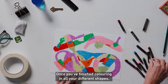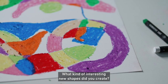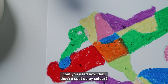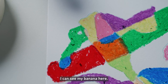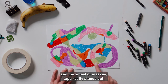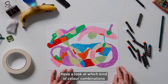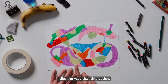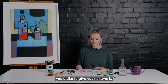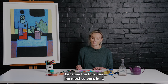Once you've finished colouring in all your different shapes, spend a bit of time having a really good look at your artwork. What kind of interesting new shapes did you create? Can you recognise any of the objects now that they're split up by colour? I can see my banana here, the key. I can just make out this teapot and the wheel of masking tape really stands out. Have a look at which colour combinations you like best — I like the way this yellow sits really nicely next to the purple. Also have a think about what kind of name you'd like to give your artwork. I might call mine Rainbow Fork because the fork has the most colours in it.